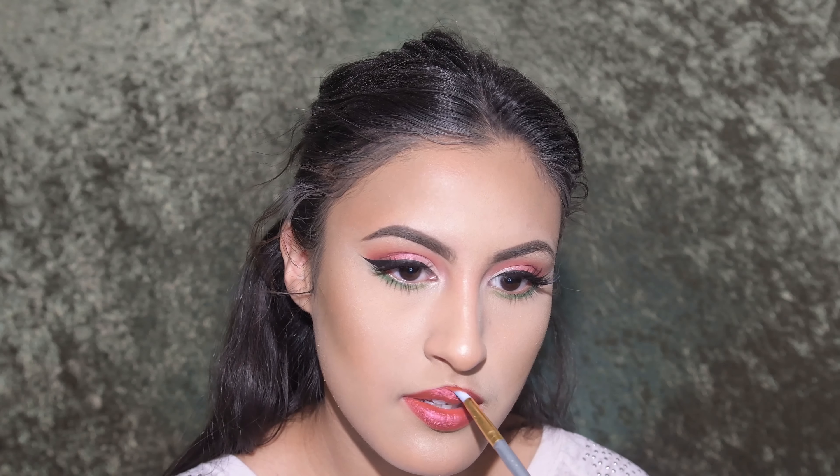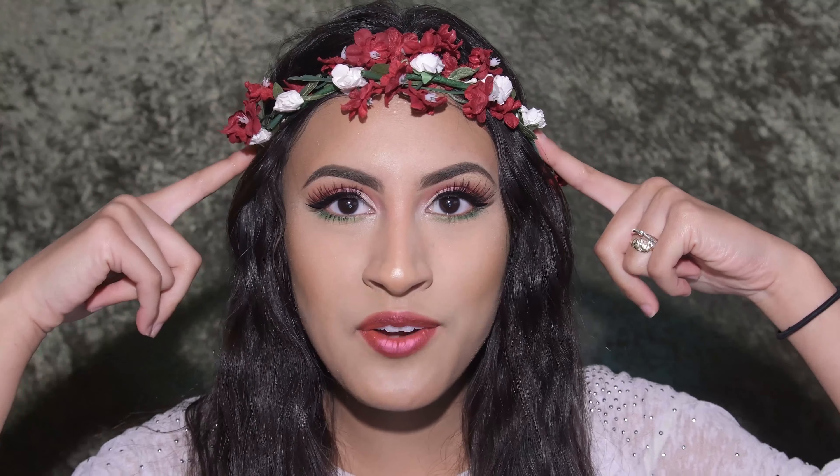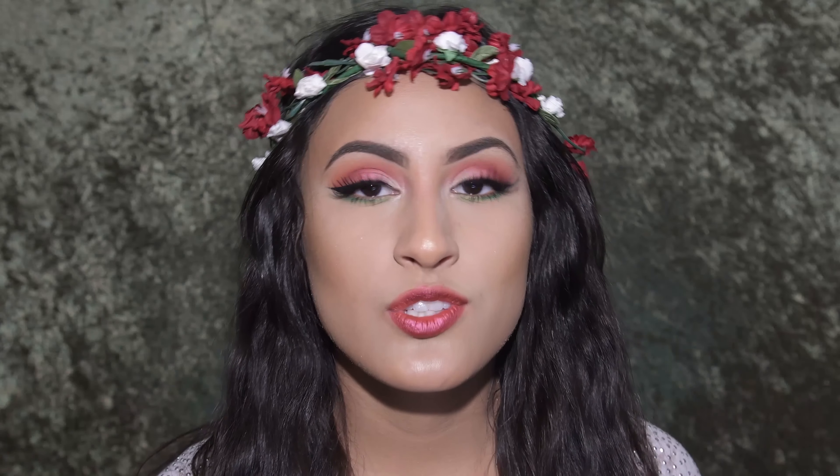I'm going to apply the lash directly on top of the lash line but still on your skin, and just place it as best as you can. After they're placed, go back in with some eyeliner and line the top again so there are no traces of lash glue. You don't have to be perfect — just go right over the top.